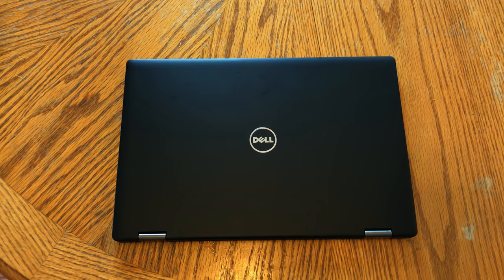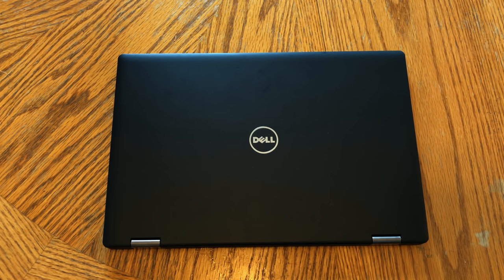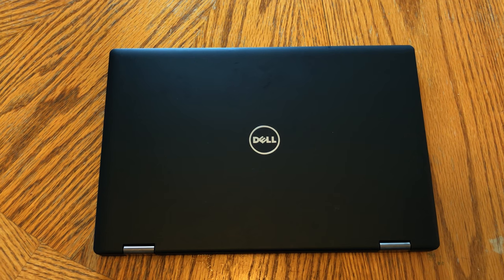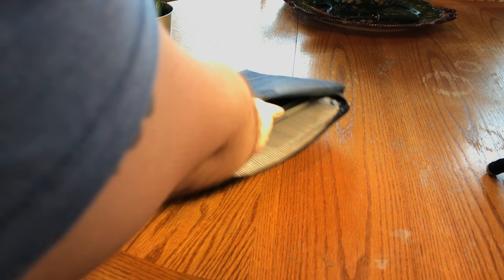I find that this assortment of I/O is pretty decent considering the laptop itself is only 19mm thick, or three quarters of an inch. Overall, the laptop measures 13 inches by 8 inches, or 330 millimeters by 222 millimeters, and weighs just under 4 pounds, so hiding it away in a bag should be smooth sailing.